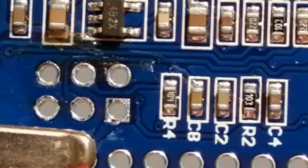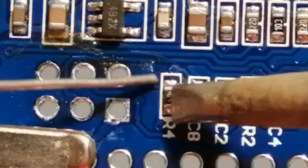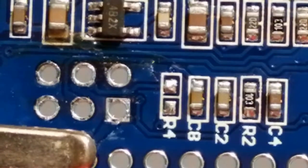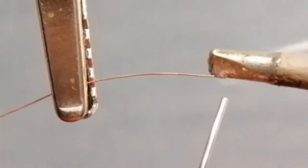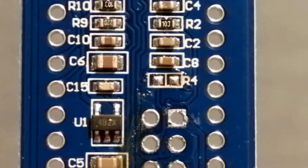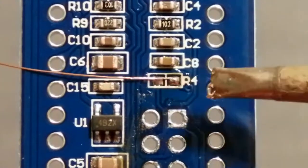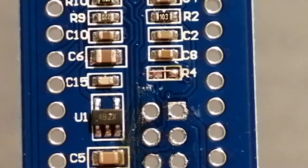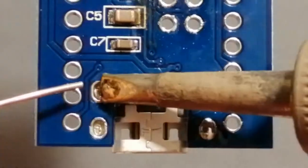Remove R4 from the board with the soldering iron by heating both sides of the surface mount resistor and pushing it away from the other components. Tin one end of the thin jumper wire that came with the kit. Use the thin jumper wire to bridge R4, then cut the excess wire off neatly with a knife. Optionally, apply some extra solder on the four mounting holes for the micro USB header to improve structural integrity.